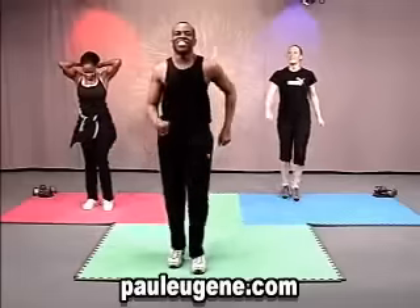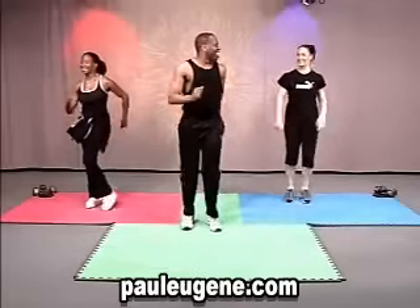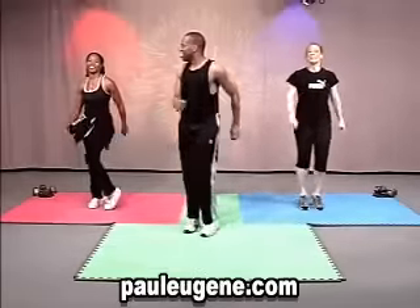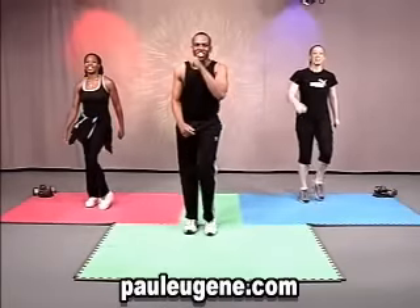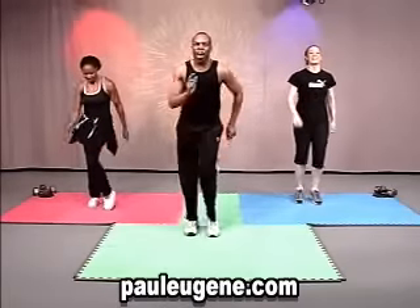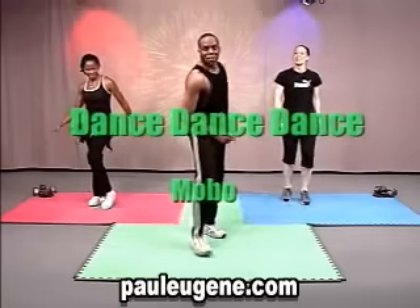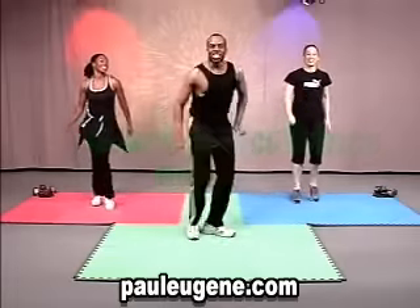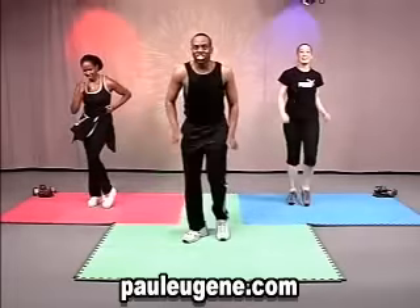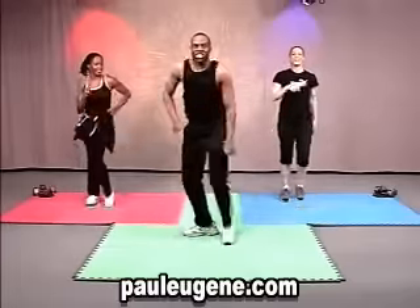How did you do at home? Good, good. I say we get a little laugh here. You keep the march, watch what I do. It's a mambo, shoulders. Mambo, shoulders. Cross, shoulders, cross. I'll do it again. Mambo, shoulders. Mambo, shoulders. Cross, shoulders.